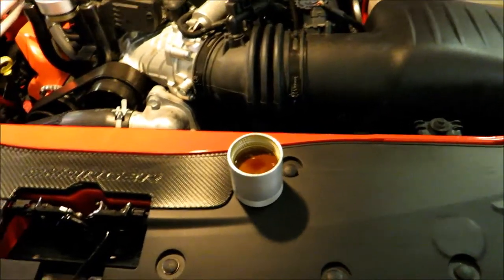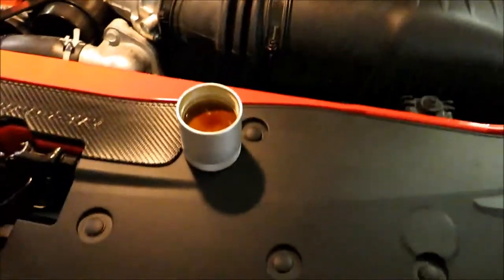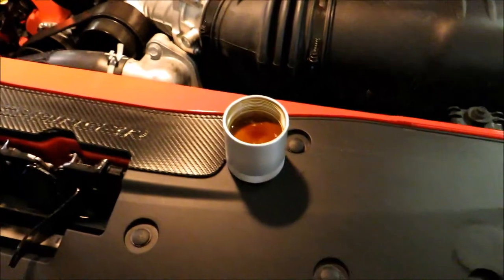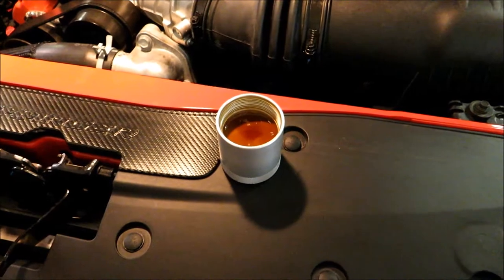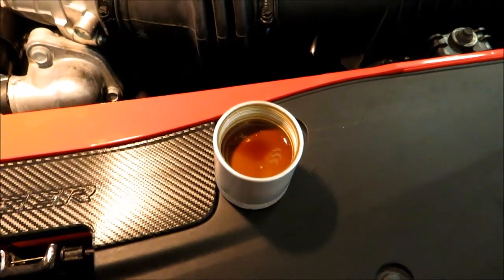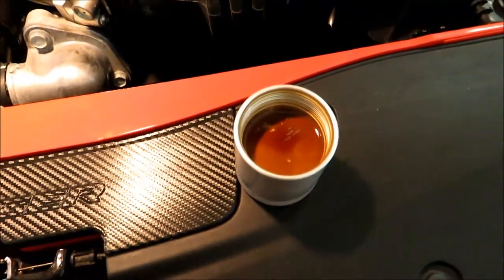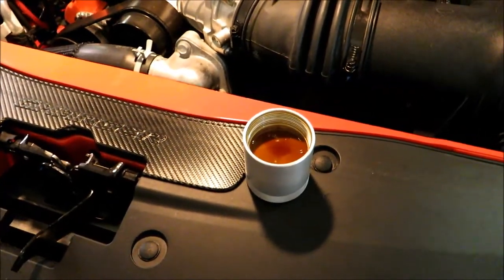I've seen people online say they only check this thing every oil change. I generally do my oil changes every 3,000 miles — I let the dealer do it — and I'm actually taking it in soon since I just put 3,000 miles on it over December on a road trip. It actually scares me that the car had about 5,000 miles on it before I put this on, so how much oil was making it back into the intake before that is just astonishing.